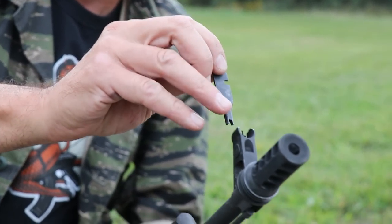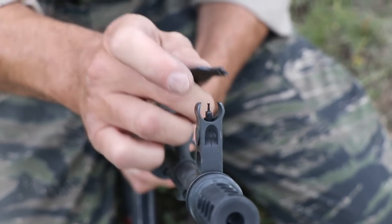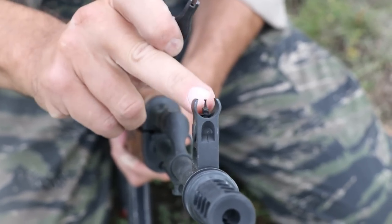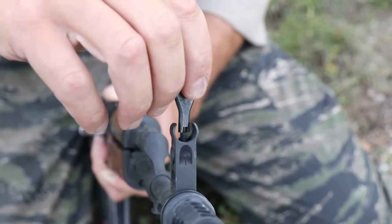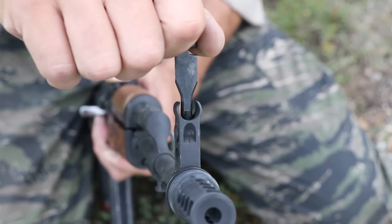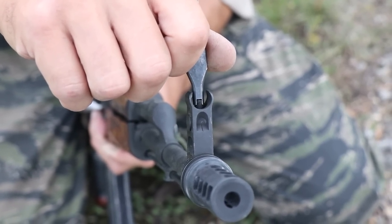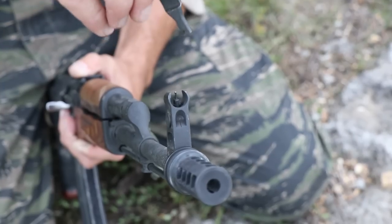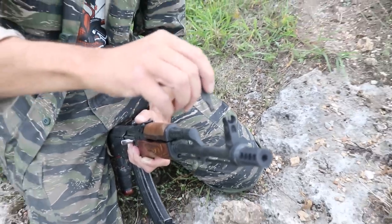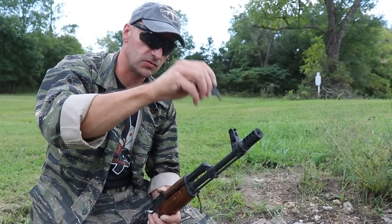If you look at any AK cleaning kit, the screwdriver blade on the flip side has a notch. That notch is not a mystery — you put it over the front post, there's a little hole, and you insert that notch into the hole. Now you can rotate and either screw in or screw out the front post. If you screw in the front post, your point of impact goes up. If you unscrew it, your point of impact goes down.